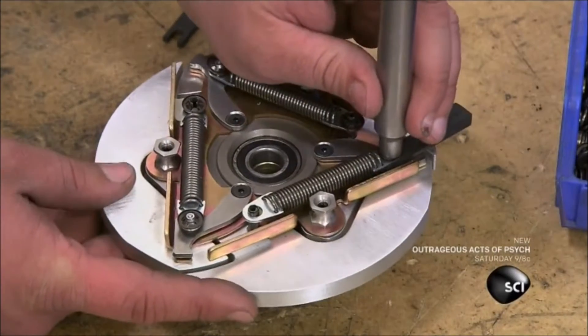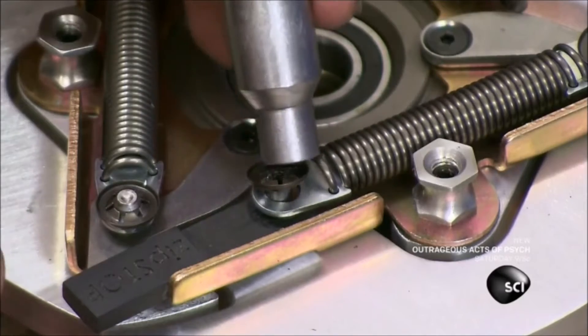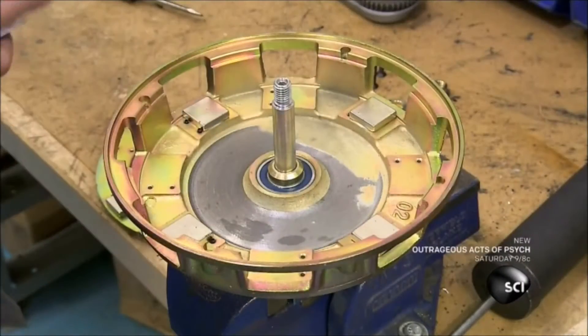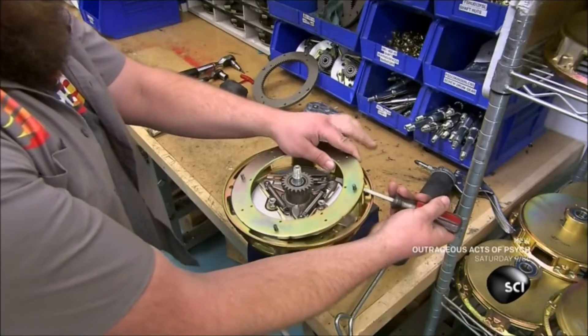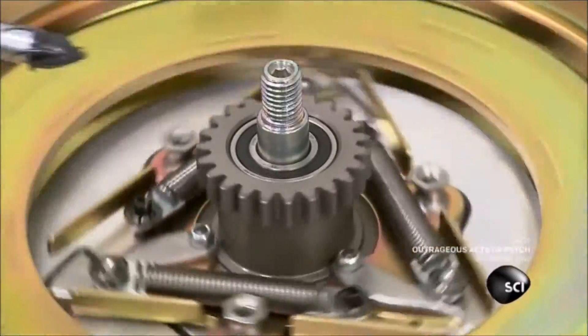He adds a ring of magnets to surround the rotors in a magnetic field. Satisfied with the fit, he removes the rotor assembly from the drum temporarily and clips springs to the rotor. These reaction springs will cushion the braking action. A worker then reinstalls the rotor device in the brake drum and places the magnetic ring back on top. The strong magnetic attraction secures it to the assembly.